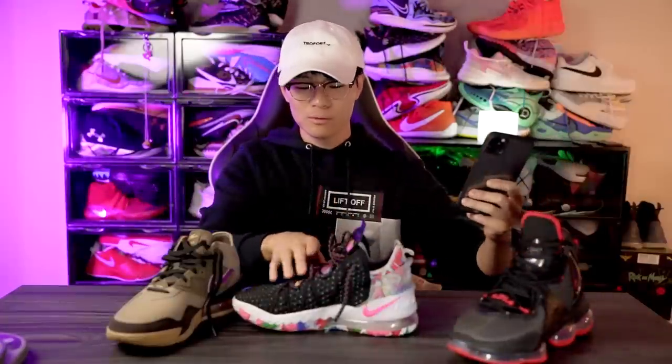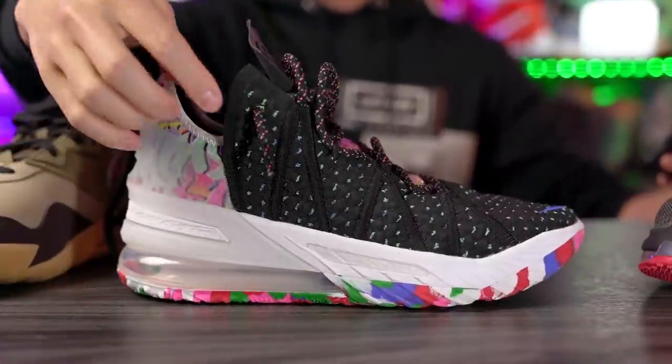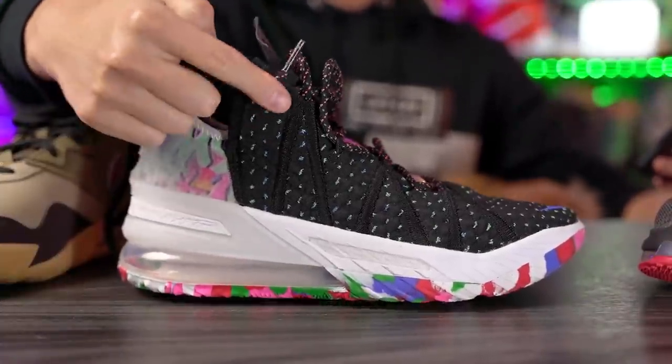Yo, what's up guys, I'm Sammy and welcome back to the Soul Brothers channel. The LeBron 19 low has been leaked — let's get right into it. LeBron always has a low shoe; I believe that's because he just likes low tops. A lot of his shoes are low tops — the LeBron 18 was pretty much a low top, it comes up on the ankle a little bit, but pretty much it's a low top.